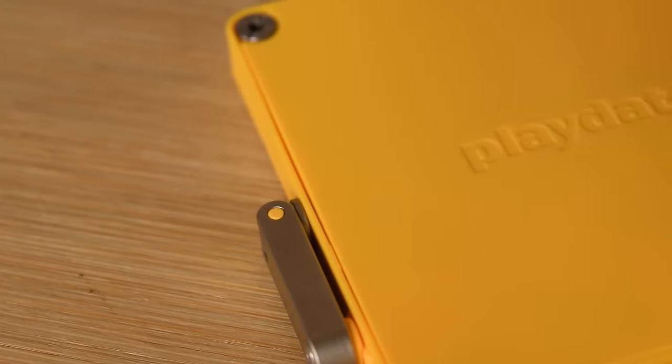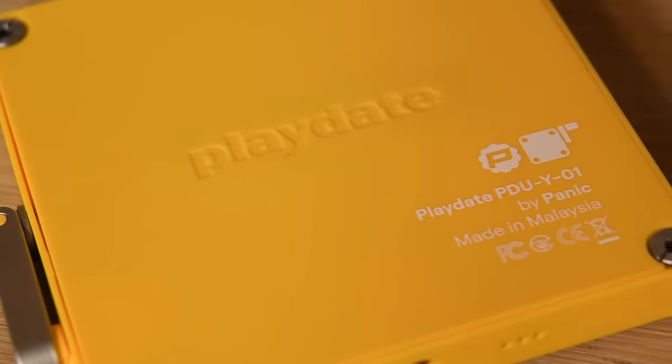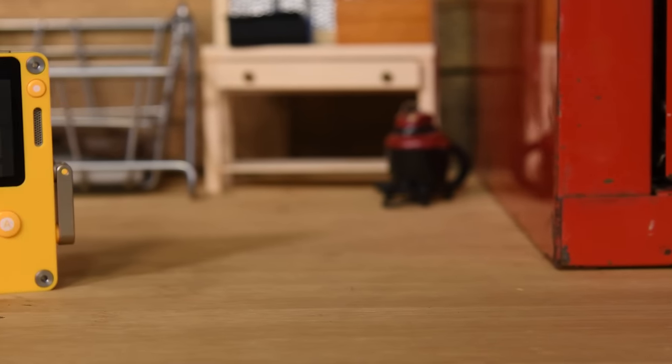The Playdate exists in its own category — old-school gaming with a modern-day design. Modern, that is, except it's far easier to open and disassemble than, say, a Nintendo Switch. But we'll get into our step-by-step teardown in a moment.